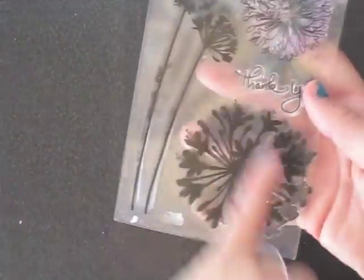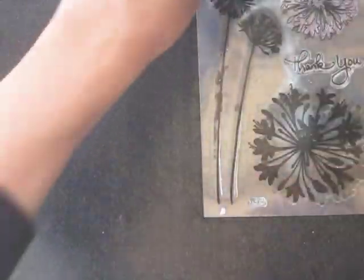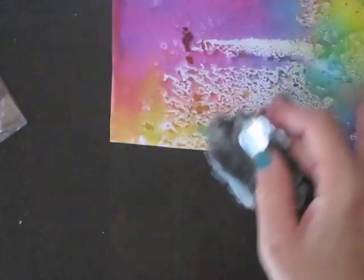I really like using this flower on the cards. I think this is Hero Arts — I don't have the original package. Just stamp it with some black ink.